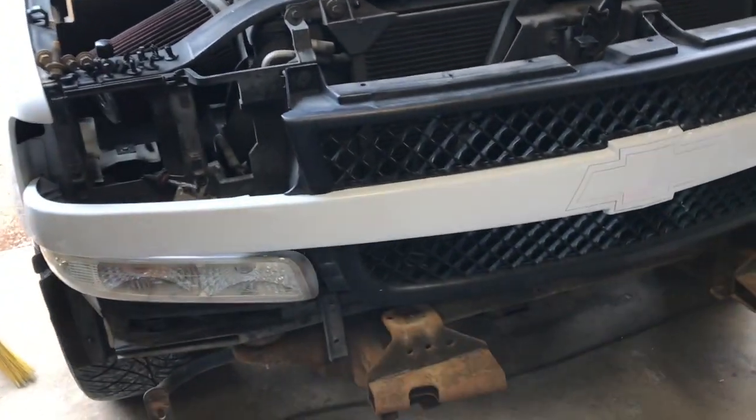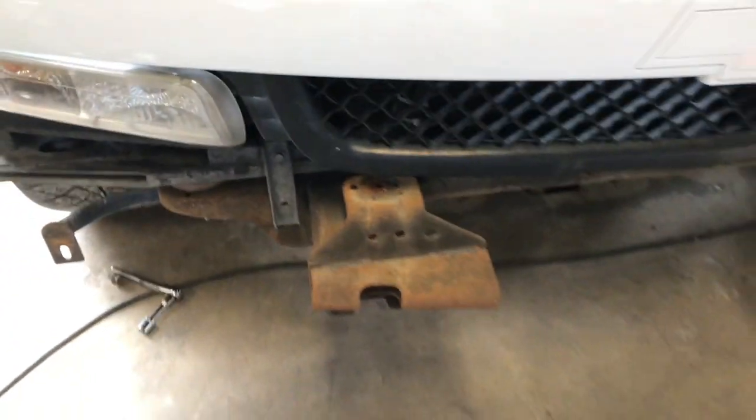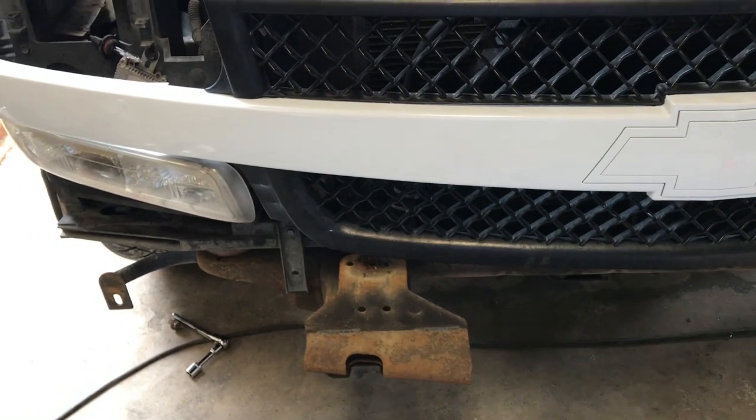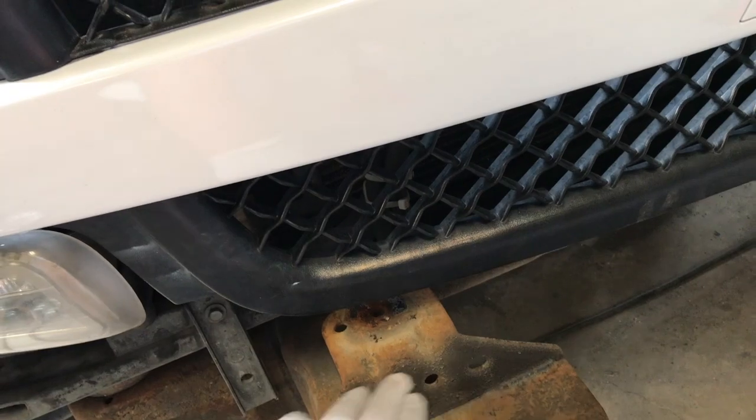Now what we're gonna have to do is cut our brackets off and lower them an inch and a half. If my measurements are right it should come out good, so we're gonna cut an inch and a half off both of these and re-weld them on.